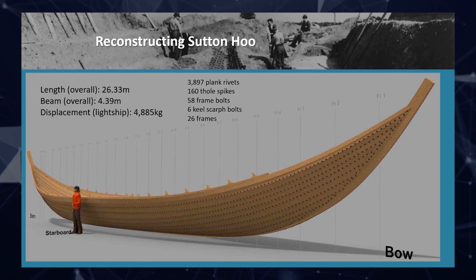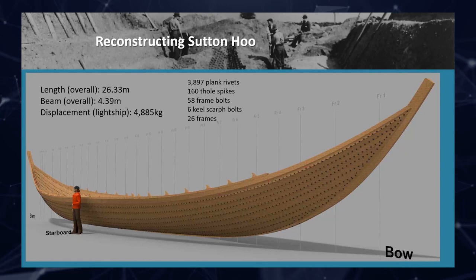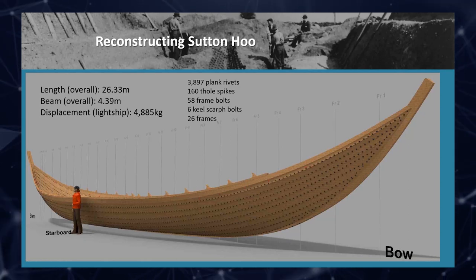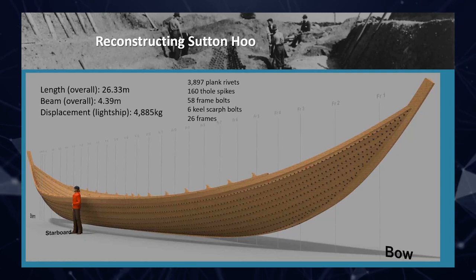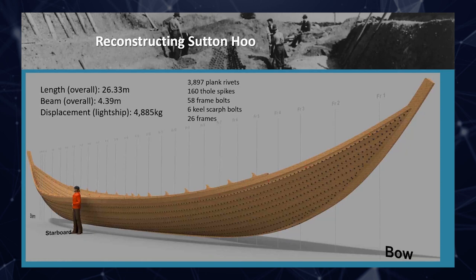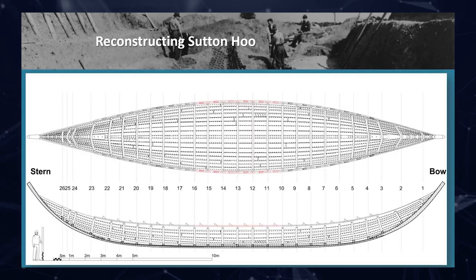Within the digital software we can model every single rivet, every single plank, every single thole along the gunwale of the ship and assign each a material — oak, iron, and so on — then start to develop really detailed numbers for the ship: not just the basics like length and beam, but because you know the weight of everything, you can calculate the displacement. We can come up with a shopping list for the full-scale reconstruction: we only need 3,897 plank rivets — we'd probably break a few so we'd have 4,000. Thole spikes, frame bolts, keel scarf bolts, framing timbers. We know what we need to resource to build the full-scale ship.